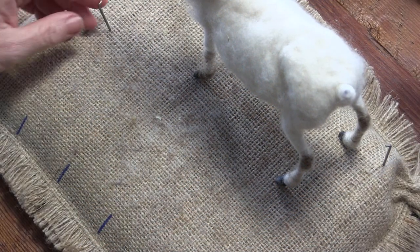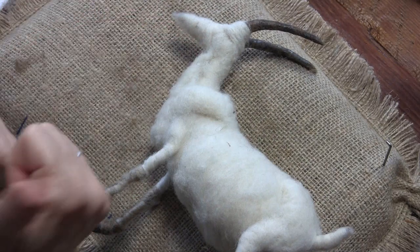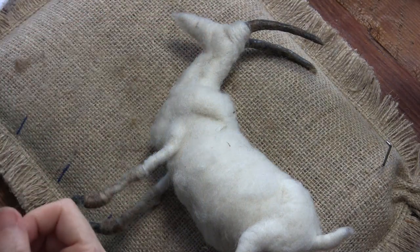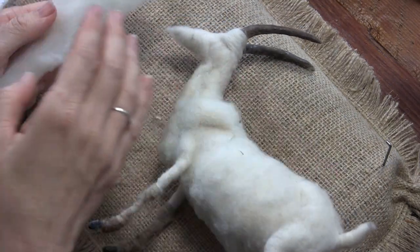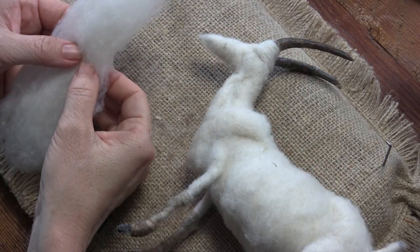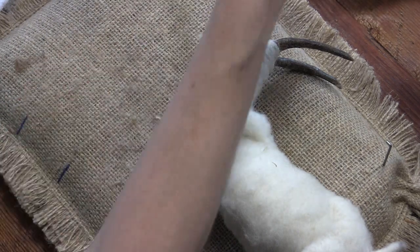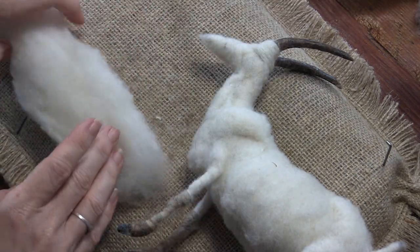Easy peasy, we're going to do this face with lots of little shapes. We're going to go back to our off-white chunky core and make some face shapes. Let me work right from the core so I can tell you what I'm doing.